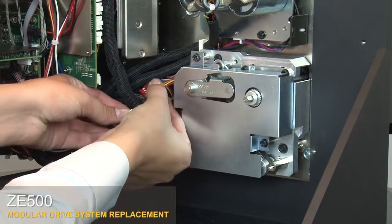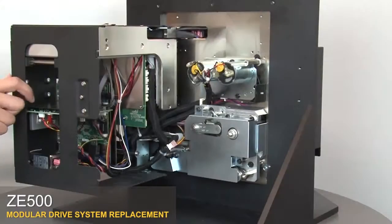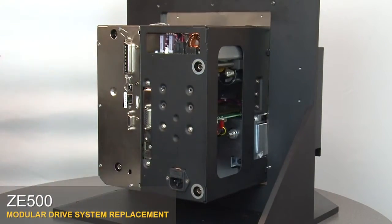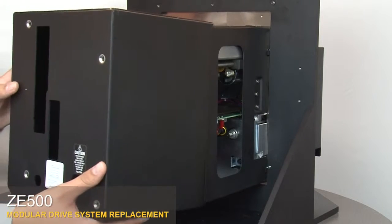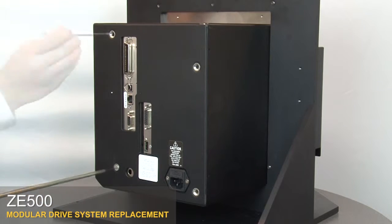Reconnect the cable connectors. Close the electronics enclosure. Replace the electronics cover. Reinstall the four mounting screws.